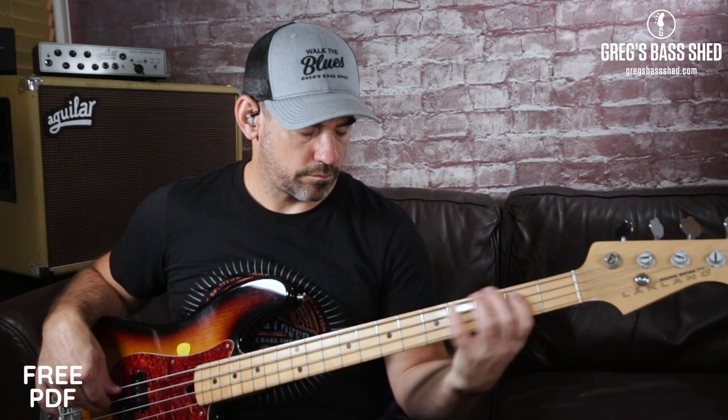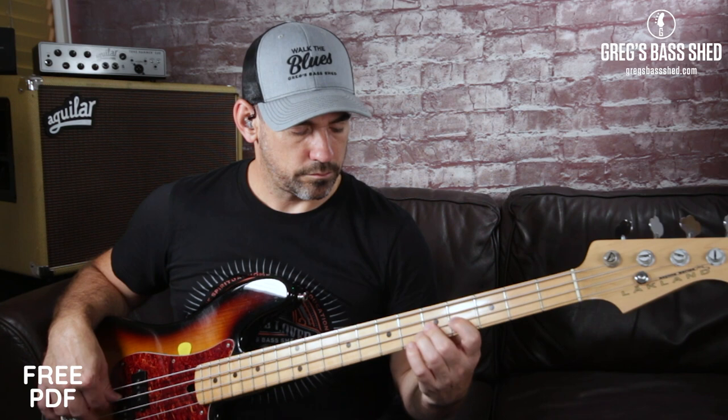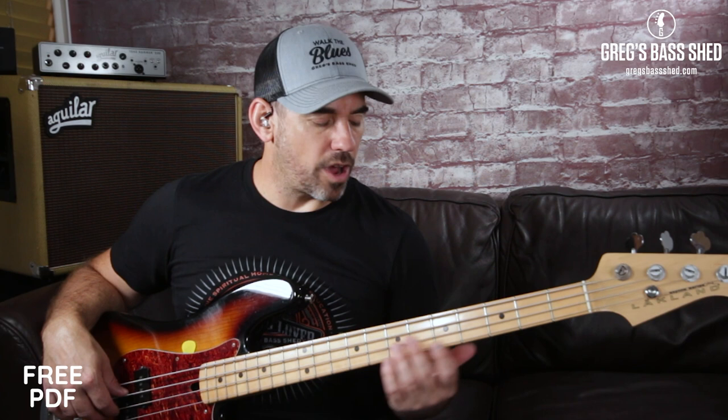Jaco also played a kind of similar pattern on the chorus of Come On Come Over — it's kind of like this. There are lots of chromatic walk-ups like this.